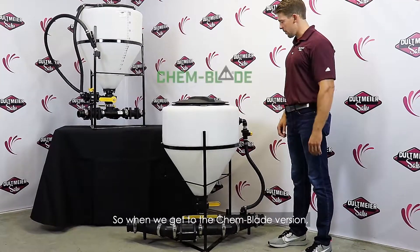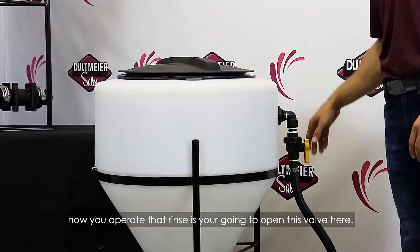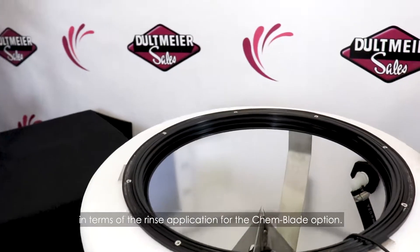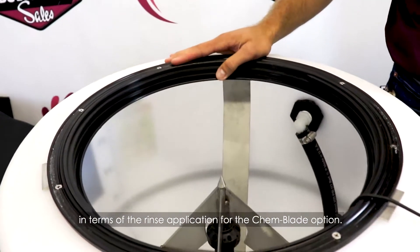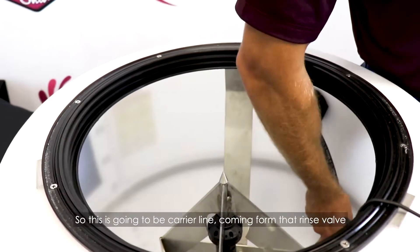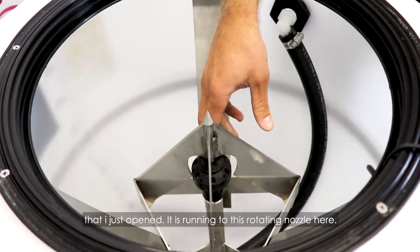When we get to the chem blade version, how you operate that rinse is you're going to open this valve here. This is going to be your carrier line coming from that rinse valve, running to this rotating nozzle here.